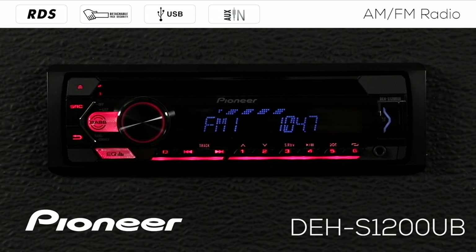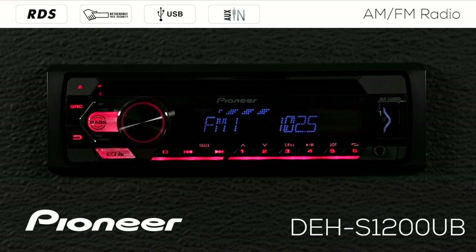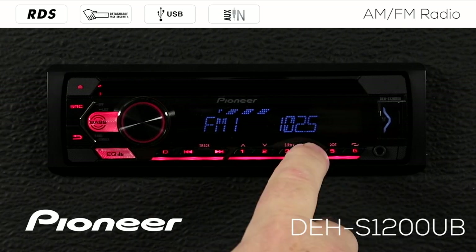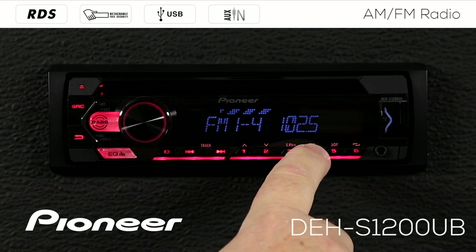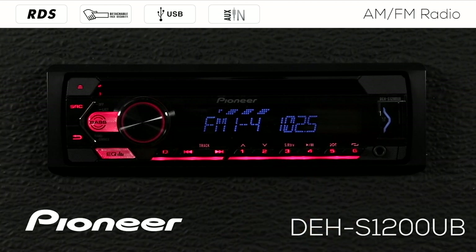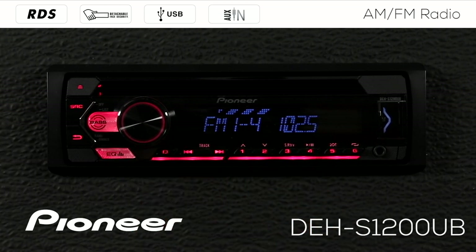To create a radio station preset, I'm just going to tune in my favorite radio station. We'll seek to the next radio station and I'm going to press and hold button number four. When that four stops flashing on the screen, we've locked in 102.5 as radio station preset number four on FM band number one.